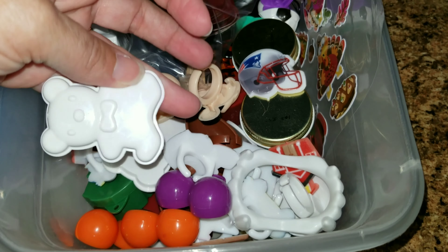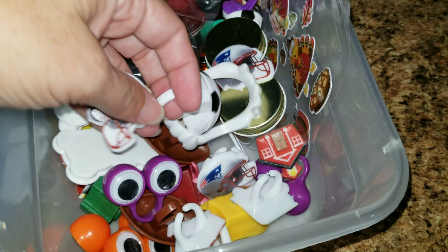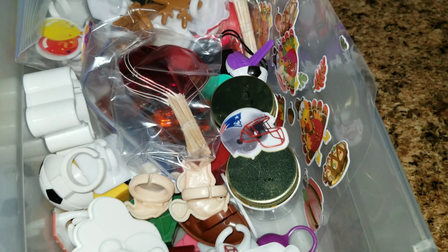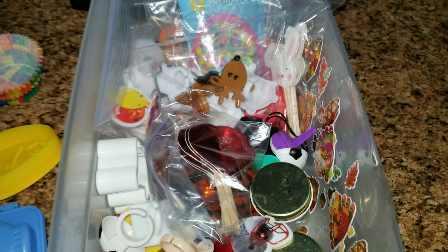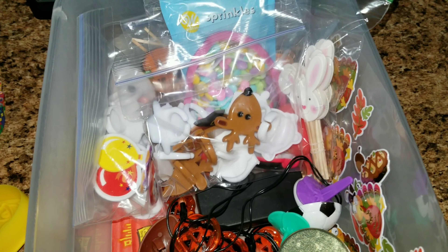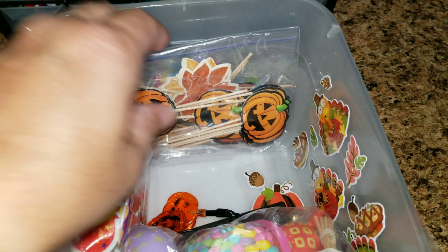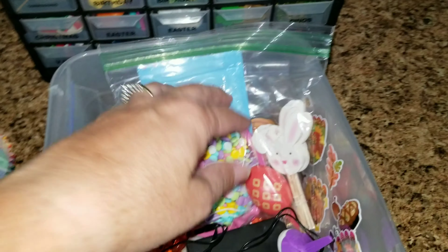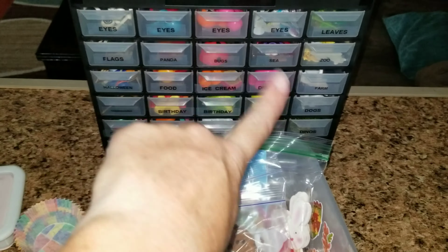I also have cute little cupcake liners for lunches, a cute little bear, some little eyeballs, mouths — just all kinds of stuff you can use for school lunches. I have this cute little jar where I keep my holiday stuff: hearts, lights, Christmas, Easter, Thanksgiving, Halloween, and birthday decorations. Most of these are just decorations for the holidays.